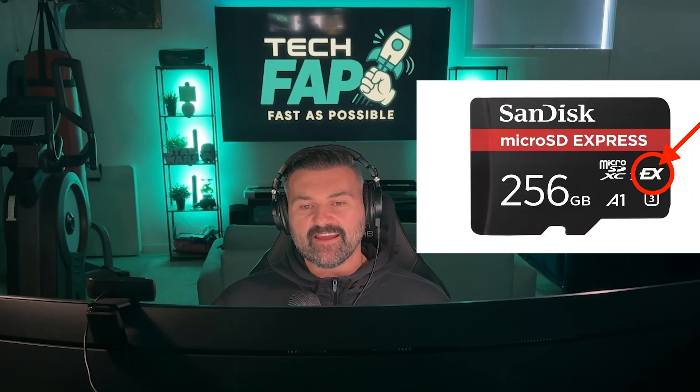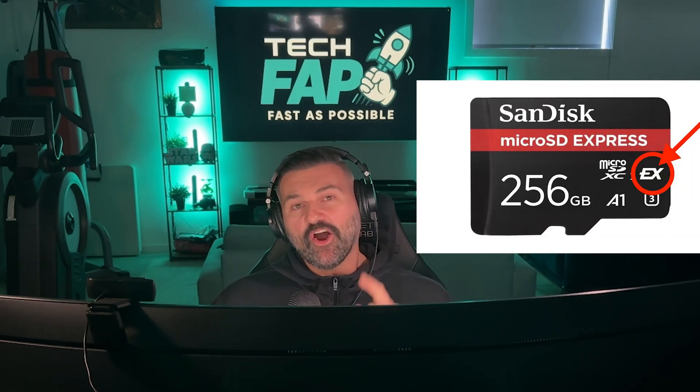So if you are looking to purchase your Nintendo Switch 2, or you've pre-ordered one, or you may already have one by the time you see this video, just make sure when you go to get your extra storage that you purchase a micro SD Express card and it features the EX symbol on the card. Hopefully this has helped.